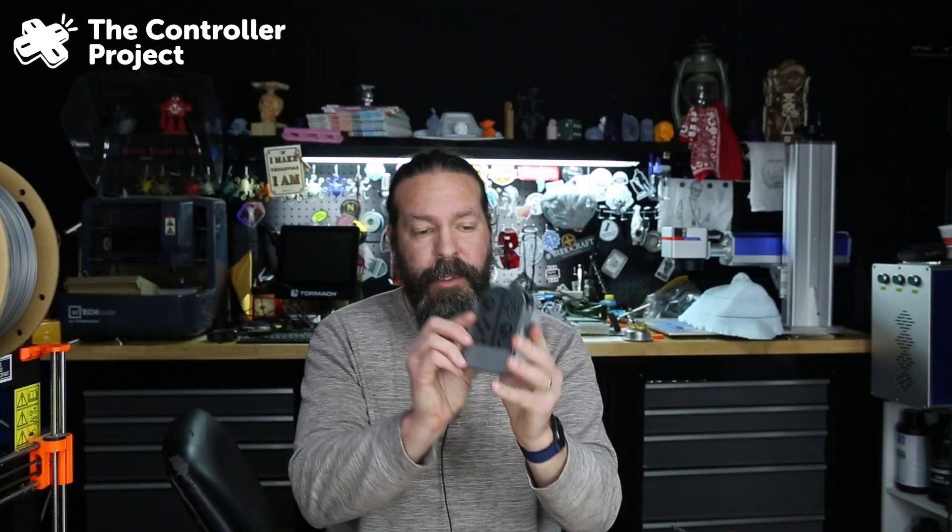I think this actually looks fantastic. It feels good in my hand. I can't tell you how well you would be able to game with it, but I think it's a really elegant solution. As a bonus, this creator also makes an even simpler solution for one-handed gaming on the Switch, and that's this set.